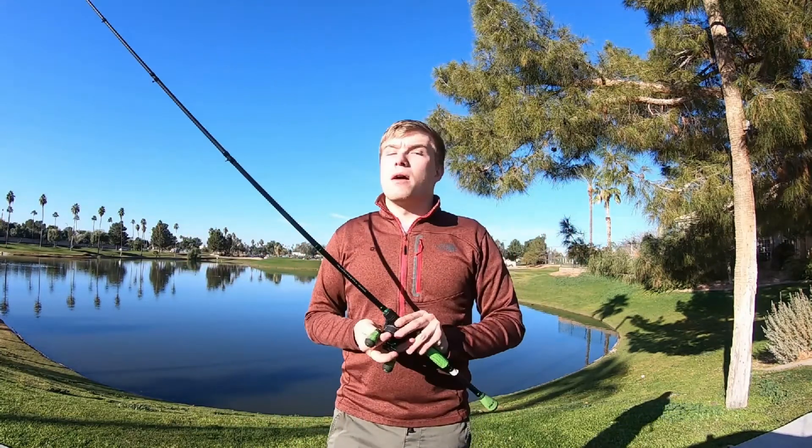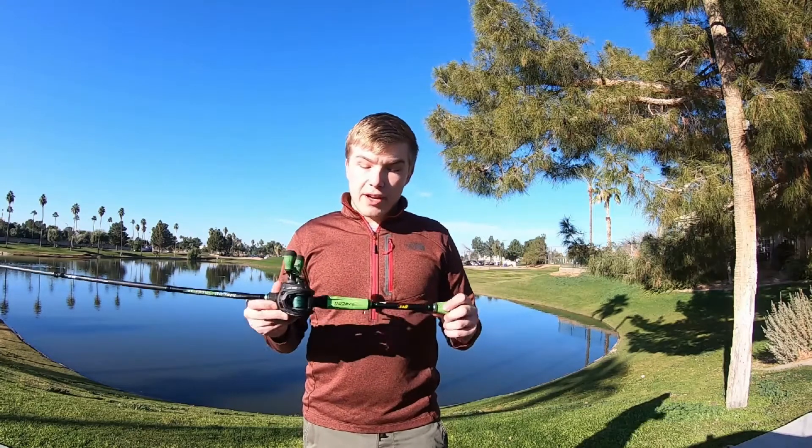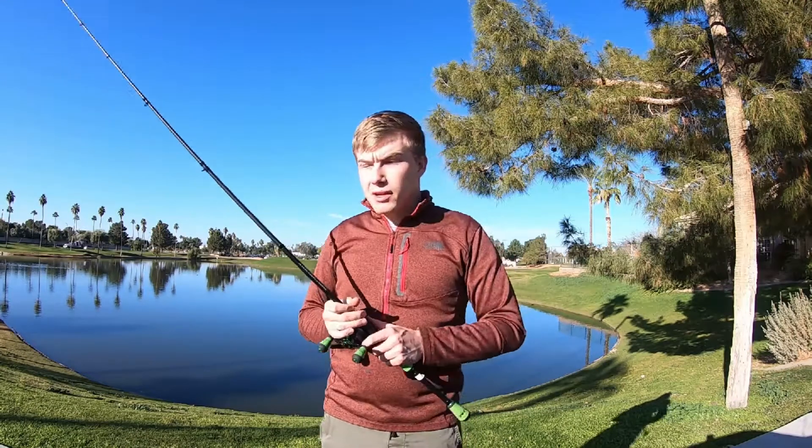If you guys are interested in checking out my Instagram, I'll leave it linked in the description, as well as the Xzone Lures, as well as everything used in this video — from the rod, the reel, to the cameras, to everything. So make sure you check it out if you're curious about any of it. I will make sure I look and try to find the cheapest combo I can find to leave linked for you guys.